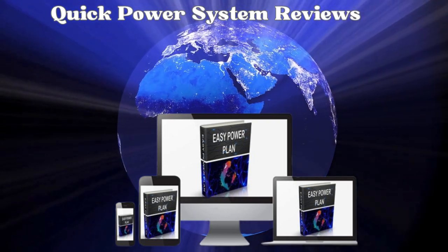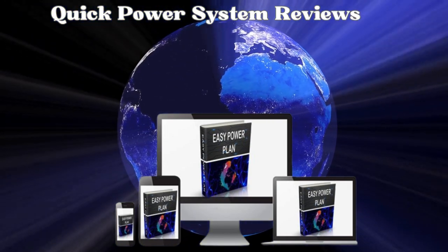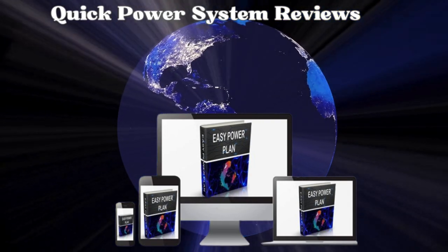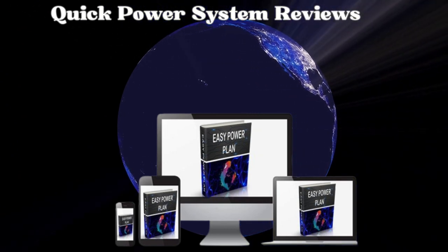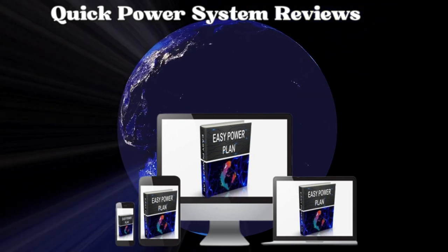The Quick Power System teaches how to build a power generation device based on the rotating principle used in cars. This same principle can be harnessed to power electrical devices at home. While you could attempt to source this device from local suppliers, it would likely come with a hefty price tag. By investing some time in following the Quick Power System plans, you could save 50-60% of the costs.